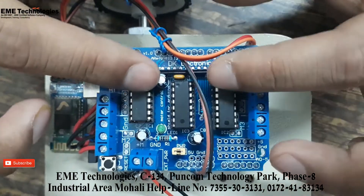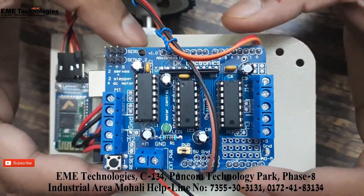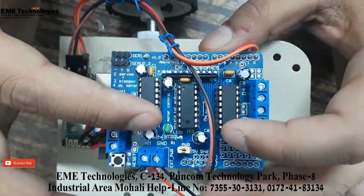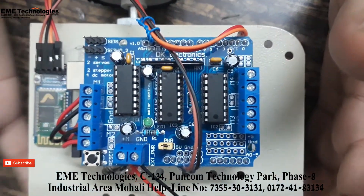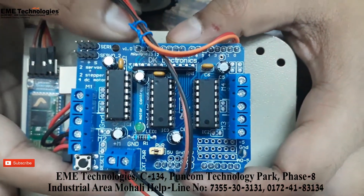This shield is the same size as the Arduino Uno. It is a special dual H-bridge — the L293D — so that our motors can be controlled. The motors normally run at 12 volts, while the Arduino operates at 5 volts.